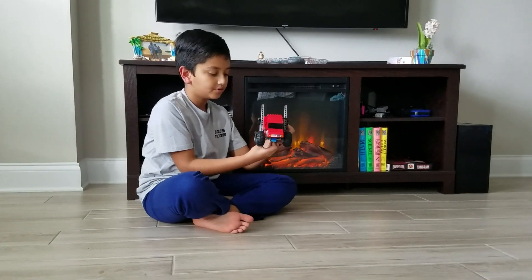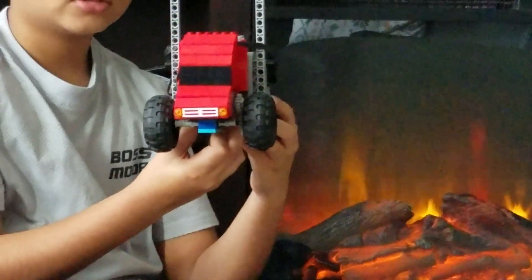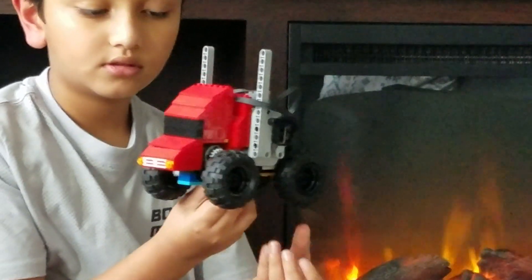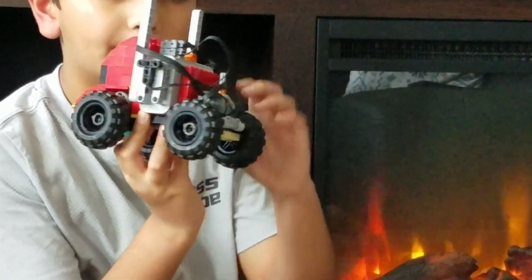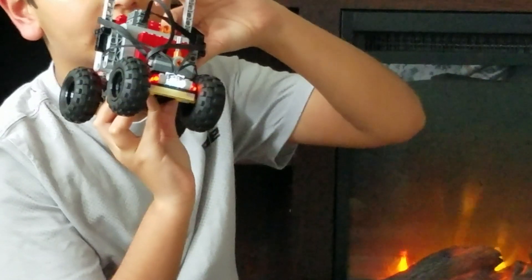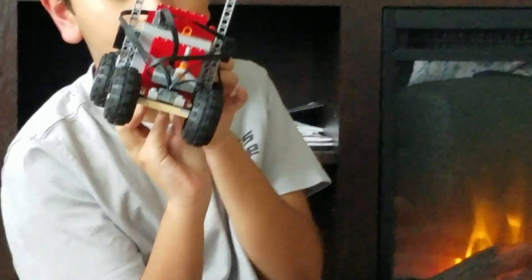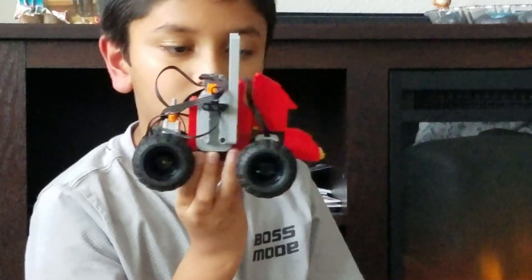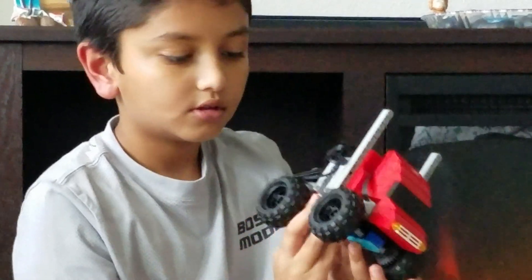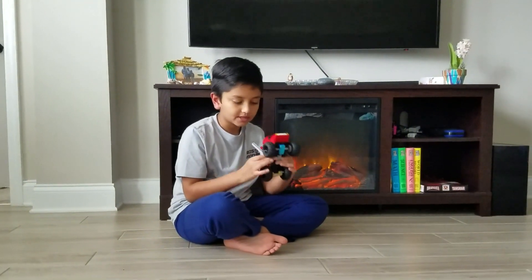I'll give you a 360-degree view. Here's the front, and the back part over here has lights. And back to the front — I'll show you the bottom and stuff.